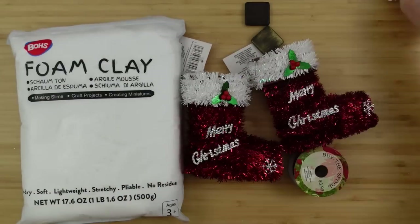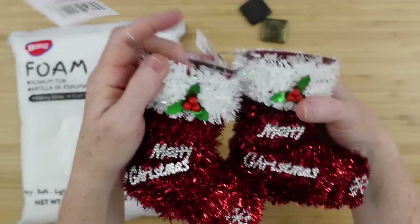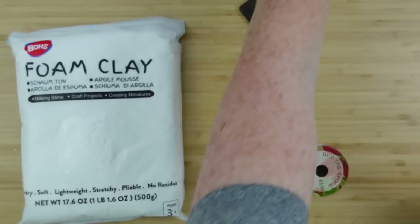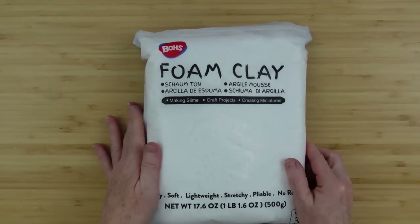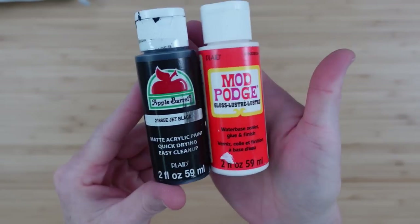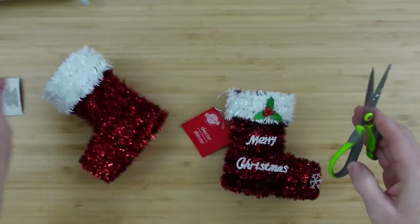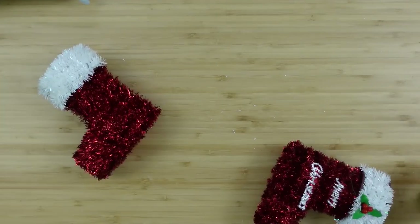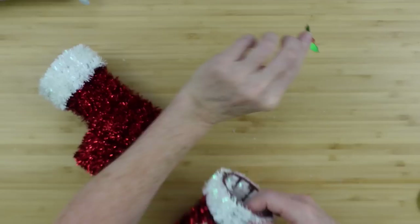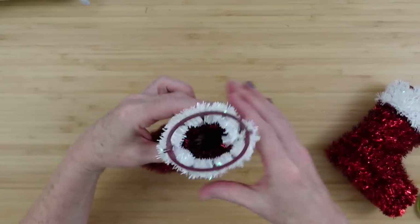We're going to take one of these cloths from the automotive section at Dollar Tree, two of these little tinsel boots from Dollar Tree, some foam clay from Amazon, some black paint and some matte or gloss Mod Podge. I'm going to cut off my tags and then we are going to remove the embellishments off of these boots because they can be used again — and in fact we will be using those in another project today.